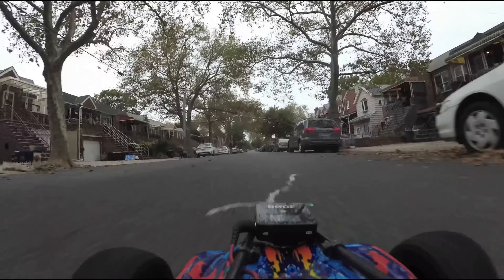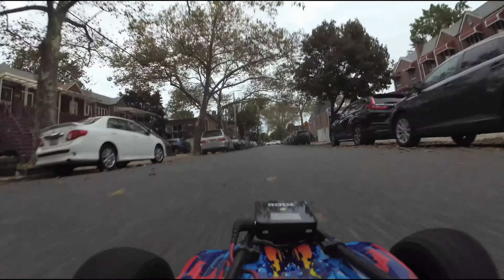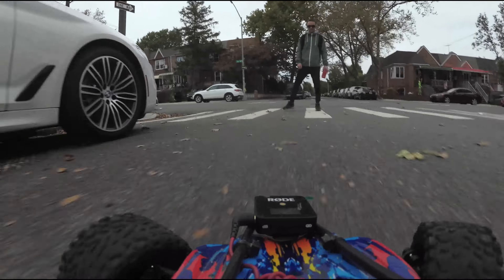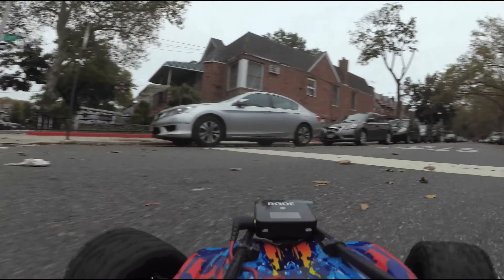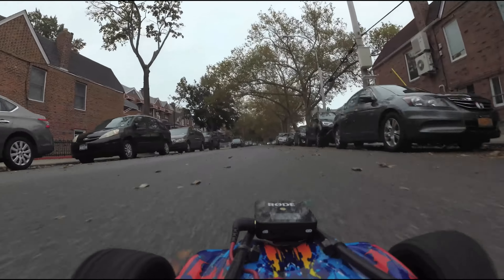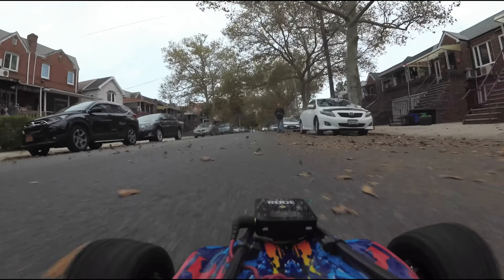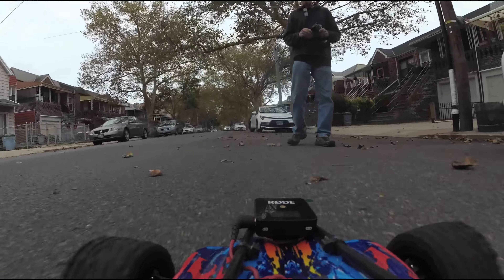I only got a 7.4 and there we go — just passed me right by and all that good stuff. I'm not going to run my neighbor over — he's just curious. So that gives this test a good example of how it sounds and we're all finished. Let's wrap this one up.